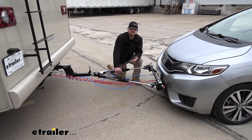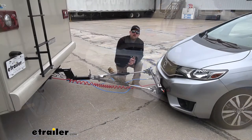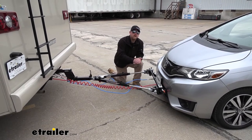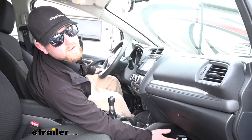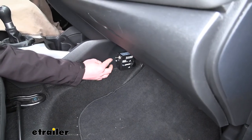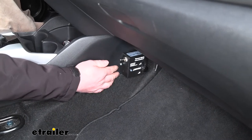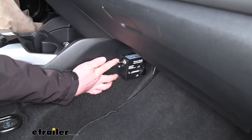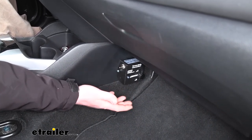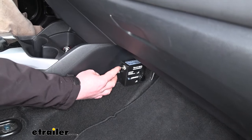As for other styles of braking systems, such as portable ones, those require you to set them up every time you want to flat tow. And every time you want to unhook your Honda and drive it, you have to remove that braking system. Inside the car is where our G-Force controller is going to be, where the switch is located. Right now it's in the off position. Whenever we're all hooked up and ready to activate the braking system, all you have to do is flip it to the on position. Once you arrive at your destination and unhook, simply push it back to the off position.